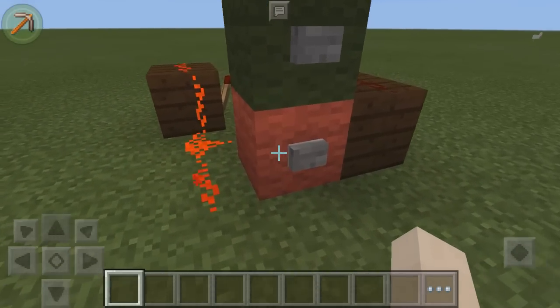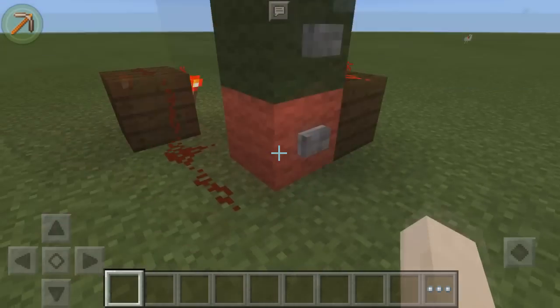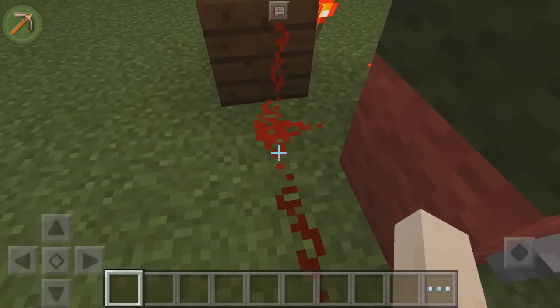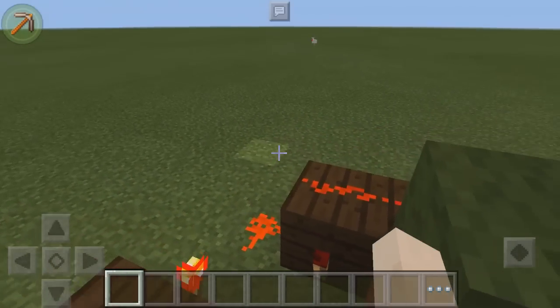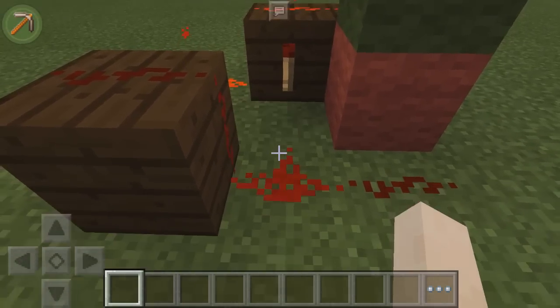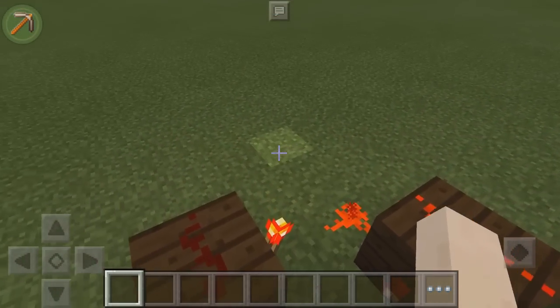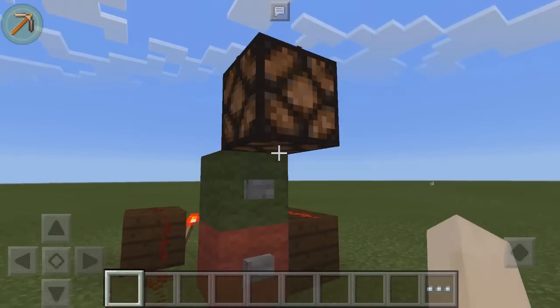Then when we press the red button, because the redstone will be turned off, pressing it powers this redstone here, which turns off this torch, unpowering that redstone and allowing this torch to come on. Then this redstone will be powered, keeping this torch off, which then unpowers the lamp at the top.